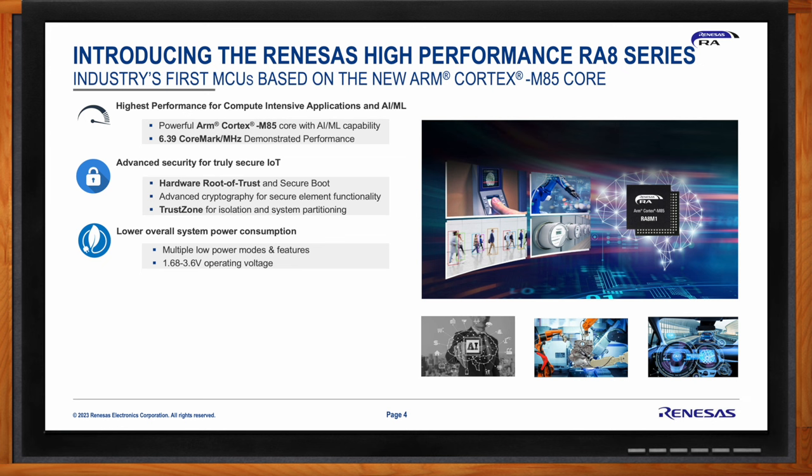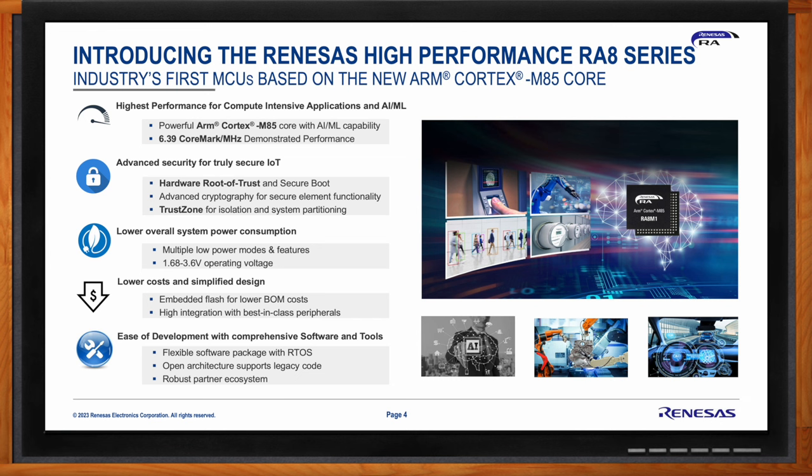Renesas helps customers lower costs and simplify design by integrating embedded flash, eliminating the need for external flash. Best-in-class peripherals reduce overall BOM cost and simplify design. The flexible software package with support for RTOS allows customers to use the provided infrastructure pieces and bring in their own legacy code or RTOS of choice. A robust set of partners provides tools with support for the new Cortex-M85 core as well as Helium.